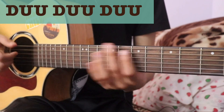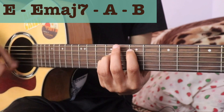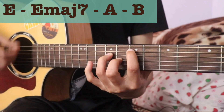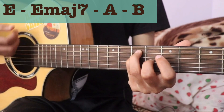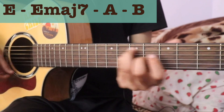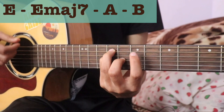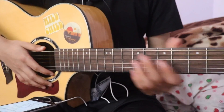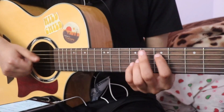Now the chord is going to be played in a round. The lyrics are going to be written. Let's listen to this line.